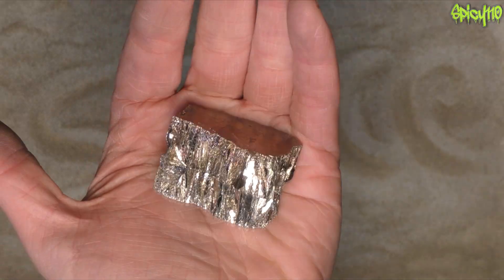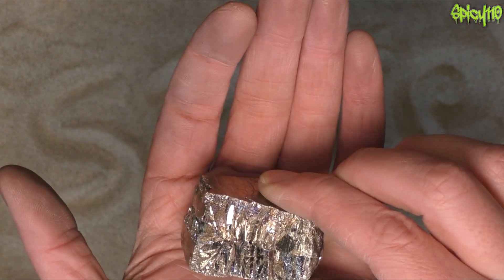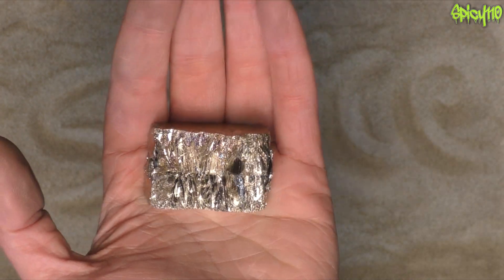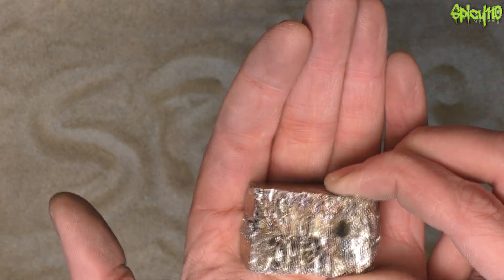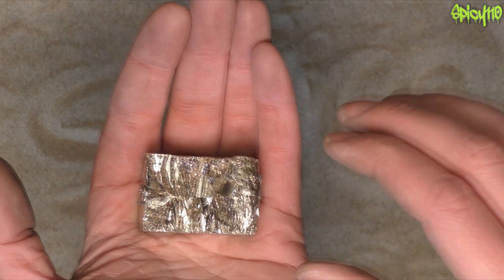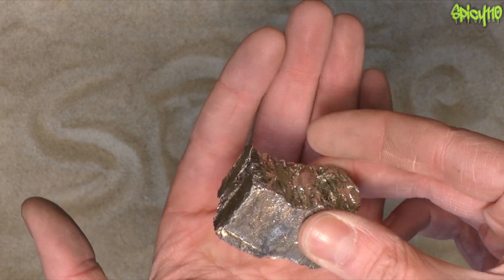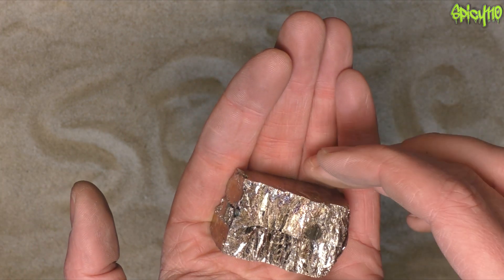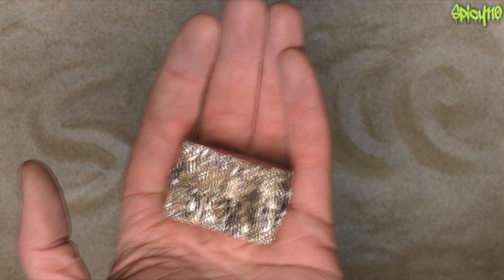First things first: what is bismuth? Bismuth is a metal, quite similar to lead in density and things like that, but it is not poisonous. It was considered for a long time to be the heaviest non-radioactive element, but in fact it is an alpha emitter — though with a very very low half-life, so it's basically negligible.